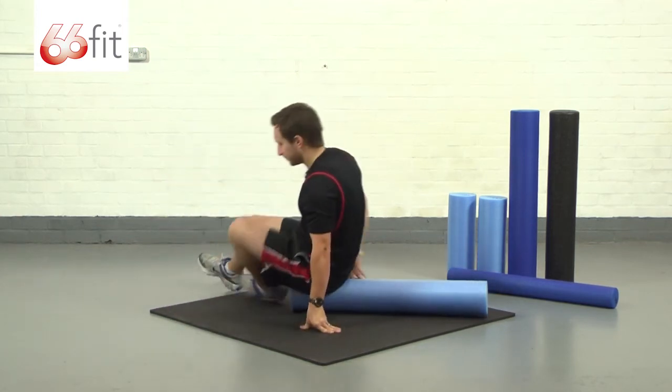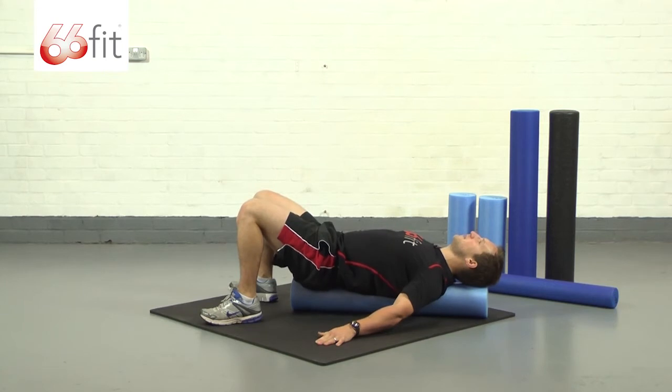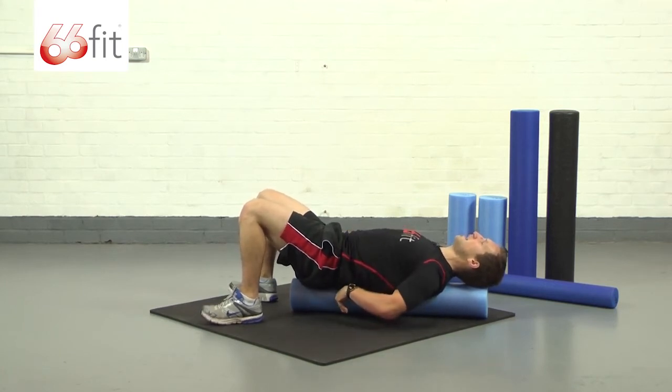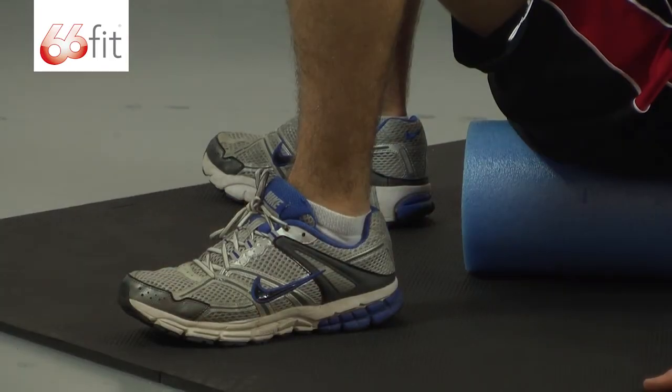I'm going to start off laying down along the length of the roller, get myself balanced, pull my tummy in, pull my back down hard against the roller, and then from here with two hands and two feet on the floor.